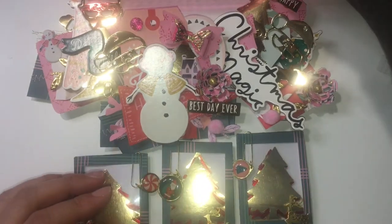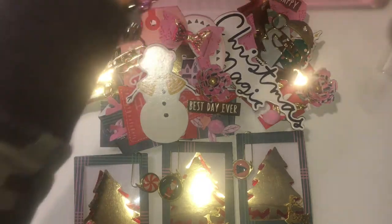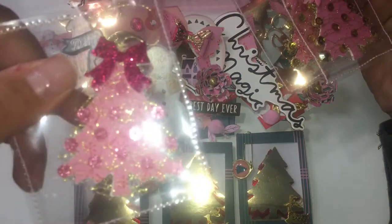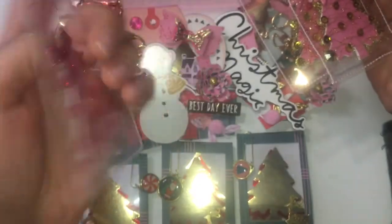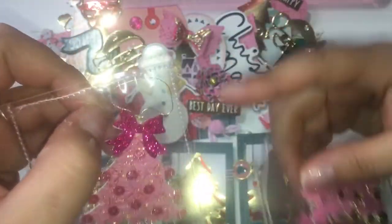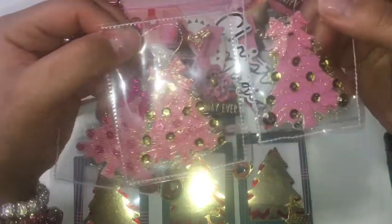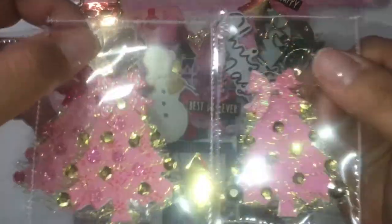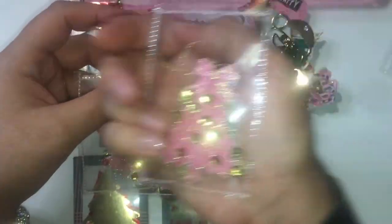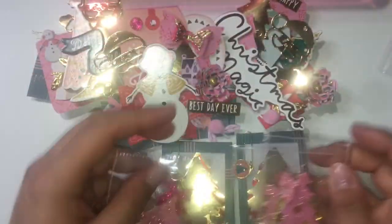I made them three Christmas trees — they're actually ornaments, so if they want to take them out of the package they can hang them on a tree. I sewed both sides the same. Sorry about the glare from the plastic!